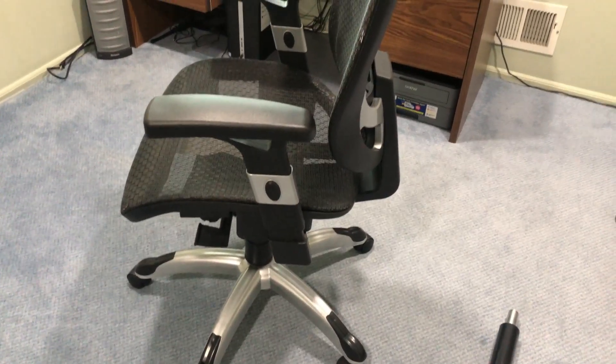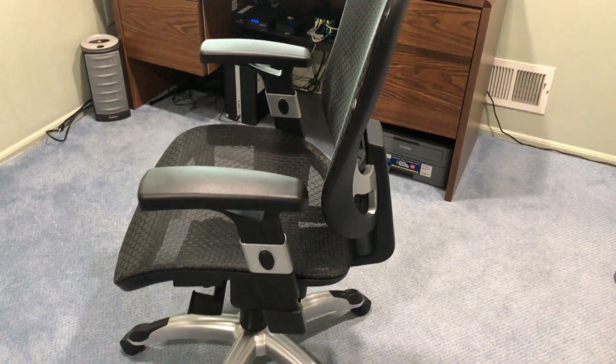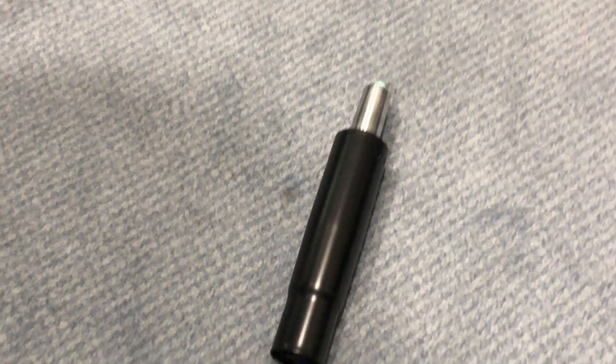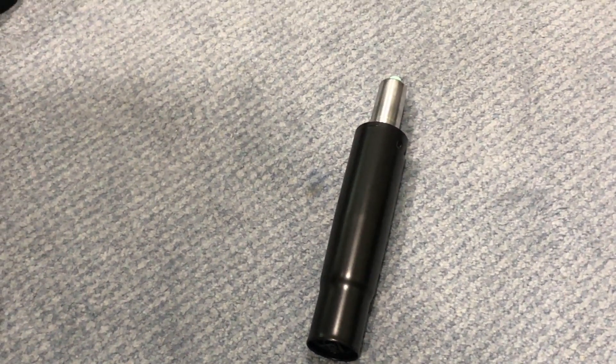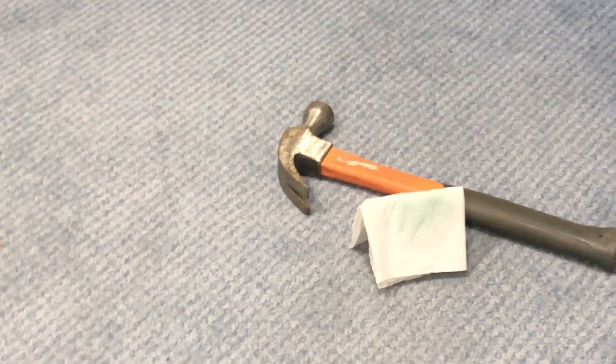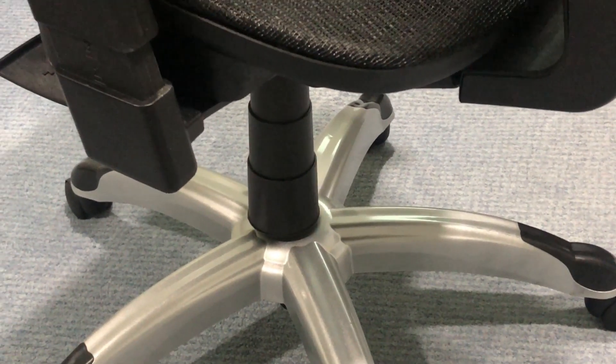This video is about replacing the existing cylinder with a new one. It's applicable not only for mesh chairs or Staples chairs but for any chair that has a cylinder. What you need is the new cylinder — I'll put the Amazon link in the description below in case you need to buy one. In my case it was sent by Staples free of cost. You also need a hammer to remove the existing cylinder.